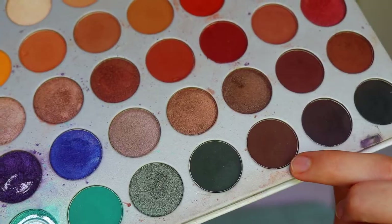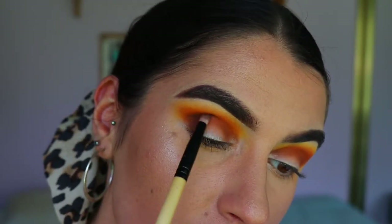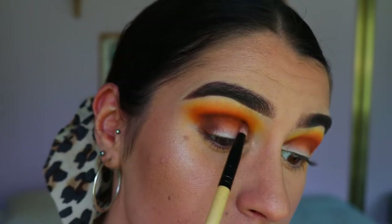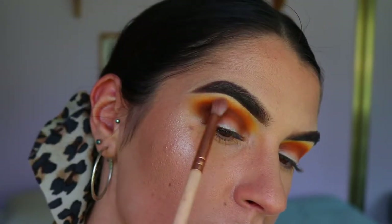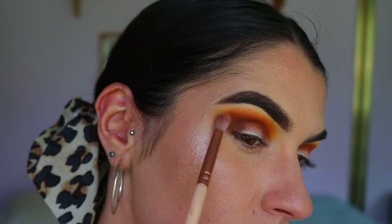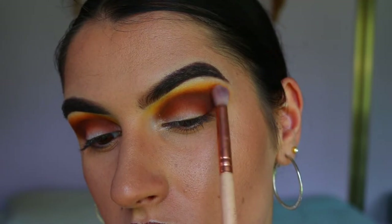Then I'm going in with a slightly deeper, darker brown tone on a pencil brush, deepening the outer corner first and then slowly bringing whatever's left on the brush through the crease. Going back and forth between the previous shades will always help create a nice soft blended look and ensure there are no harsh lines.